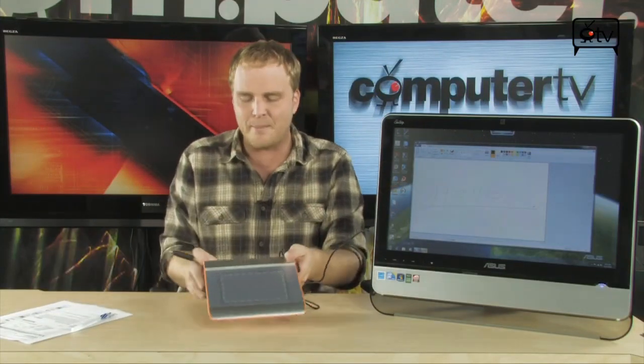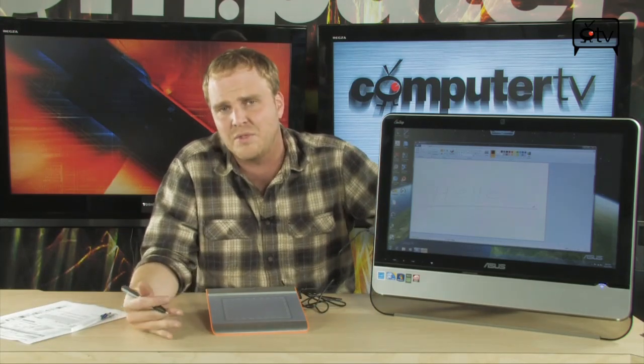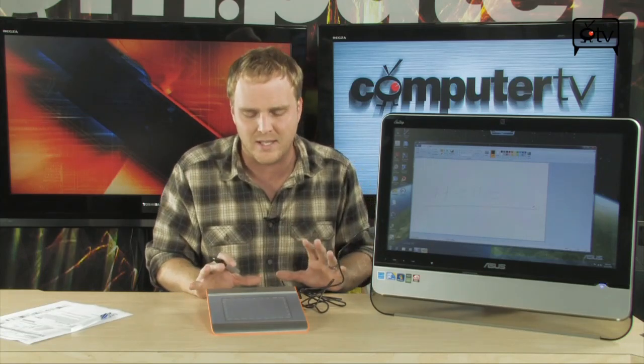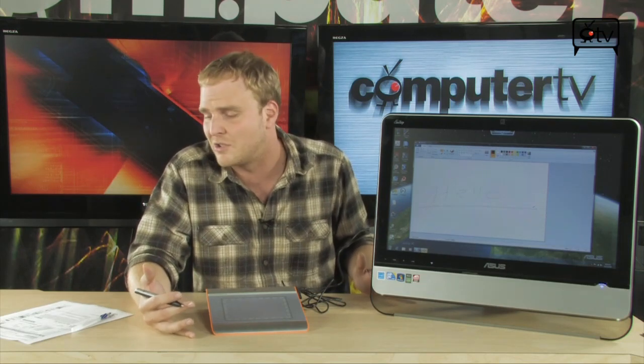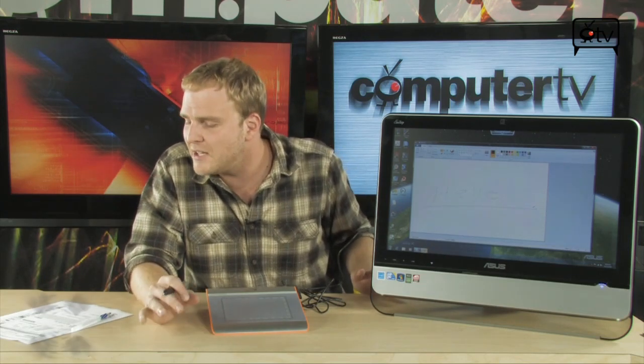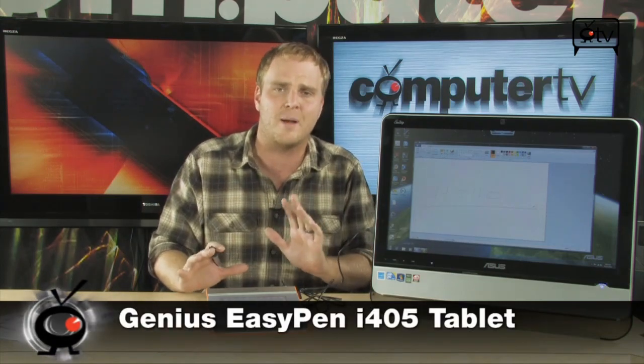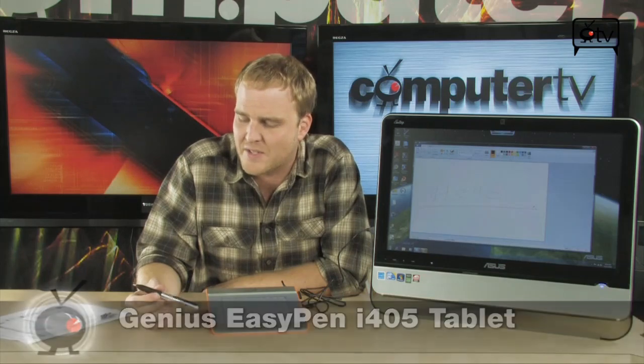So if you've been thinking about getting into some digital artistry, or you've been wanting to enhance the way you use Photoshop and you've noticed that the mouse just isn't cutting it anymore, but you don't want to spend a fortune on a pro-level tablet, the Genius i405 is really a great piece of hardware that's going to give you a great taste of what it's like to use a tablet without spending a whole lot of money. The Genius EasyPen i405 Compact Tablet — perfect for the hobbyist that's decided they want to try this stuff out.